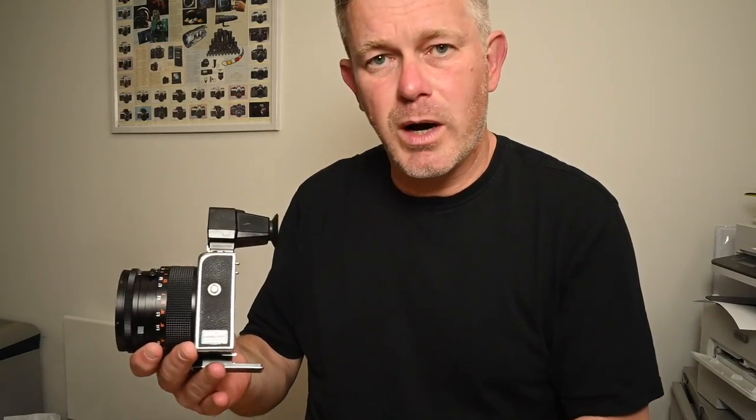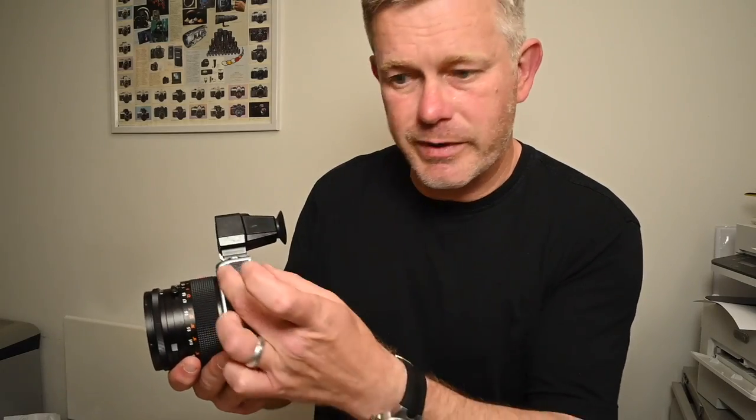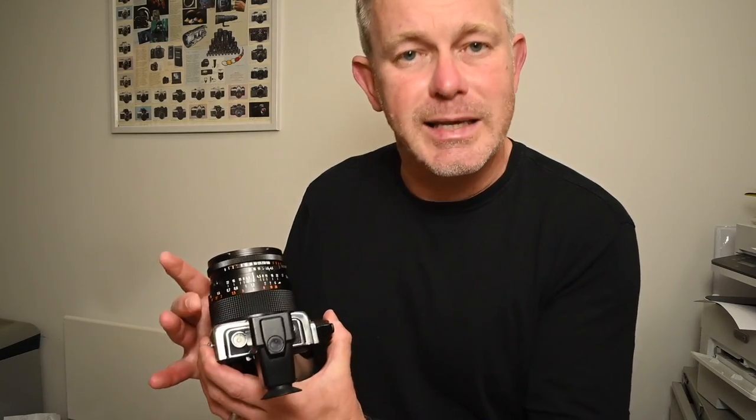So Hasselblad SWC, SWCM, 903SWC and 905SWC — fundamentally very, very simple cameras. You have a dedicated wide-angle lens attached to a very slim body. The body is really just there to allow the back to be attached. On the top you have a viewfinder, just for framing the scene. There are little bubble levels as well — on the later one it's in the viewfinder, on the earlier one it's in the camera. There's no focusing aid, so focusing is by estimation. You can measure it obviously, but you'd usually just estimate because there's so much depth of field that a few inches here and there won't make much difference. Shutter release on the top, wind-on crank there — a very, very basic camera body.